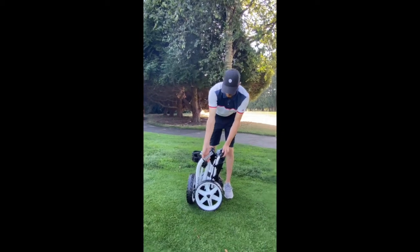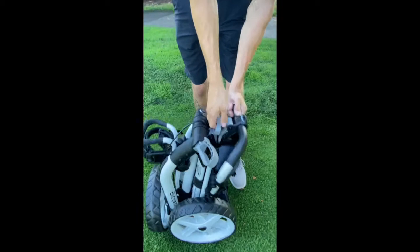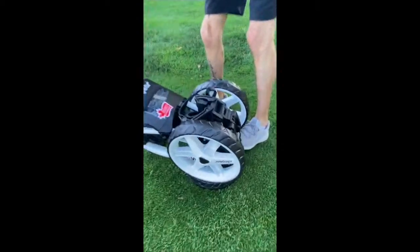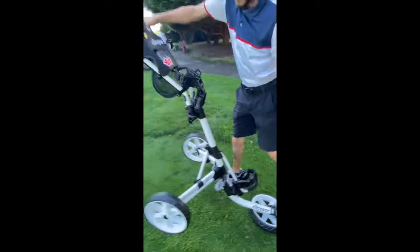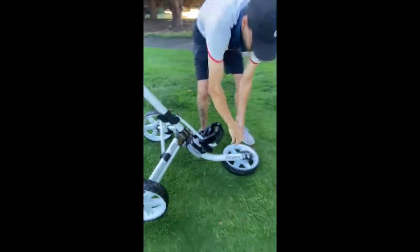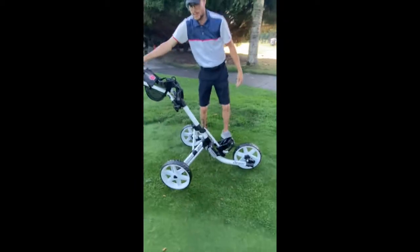First step is we're going to pull this top lever open. We're going to take the pole handle up and put it on the front wheel. From there, stand on the front wheel with the handle and lift. Lock goes back down. Wheel lock gets pushed in and turned. And you're ready to go.